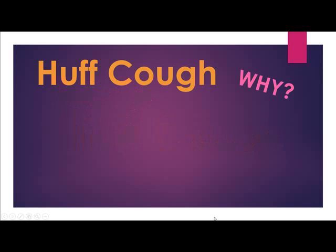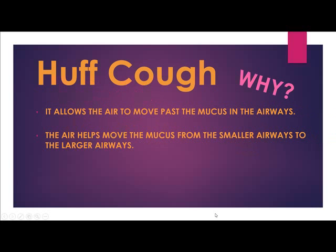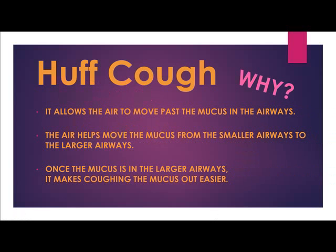How to Huff Cough. Why do people do the Huff Cough? It allows the air to move past the mucus in the airways. The air helps move the mucus from the smaller airways to the larger airways. Once the mucus is in the larger airways, it makes coughing the mucus out easier.